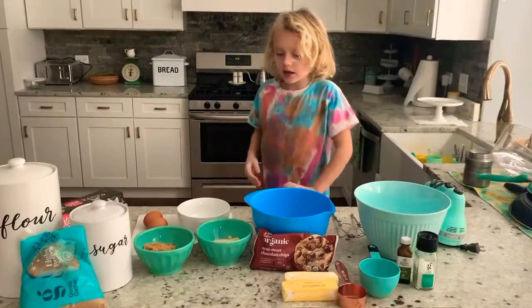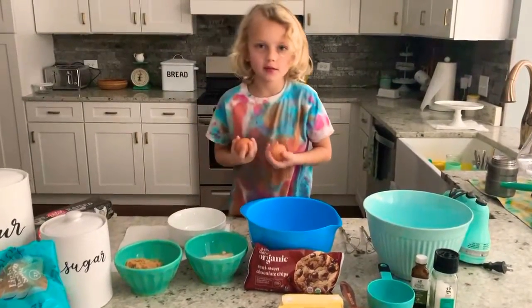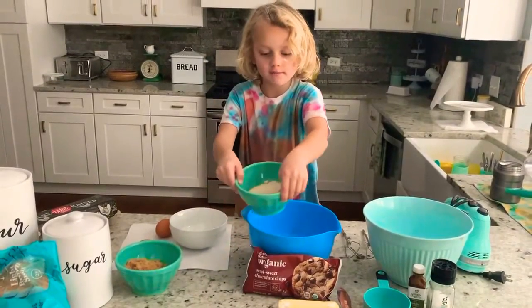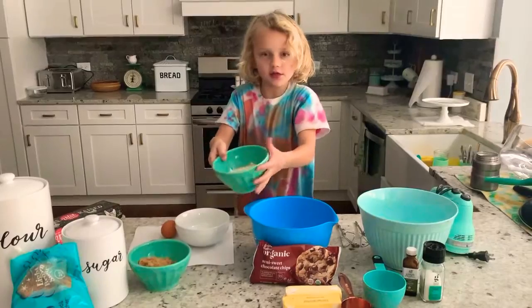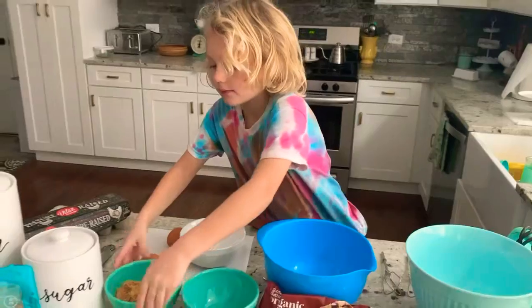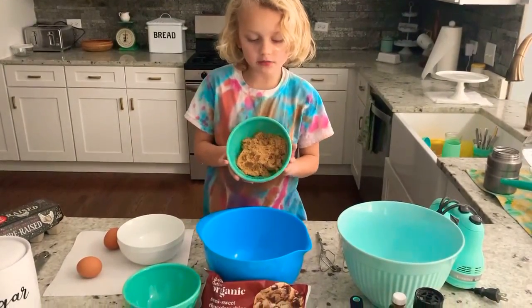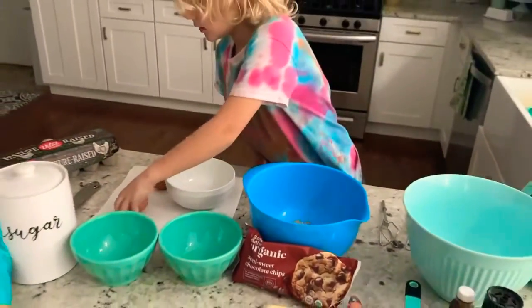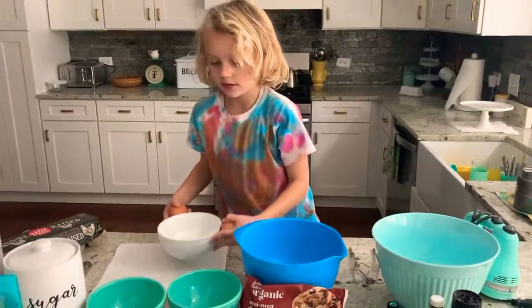Next up is the wet ingredients. So we get the sugar and pour the sugar into this bowl, then we pour in the brown sugar — looks like kinetic sand. And then we crack the eggs in this bowl.